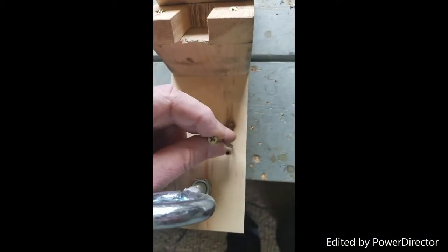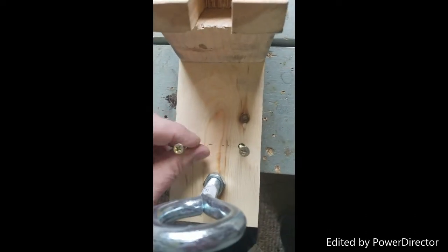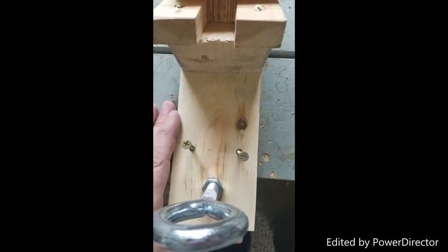Next, you're going to want to use your screws. Put them in the pre-drilled holes here and screw this down tightly to hold the jig from moving.